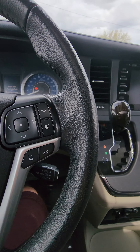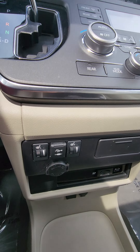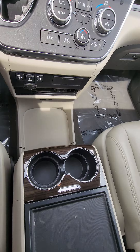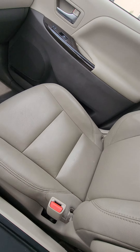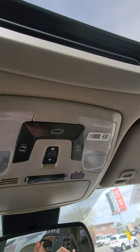Cruise control. Seats. Sunroof. Buttons for the doors and such.